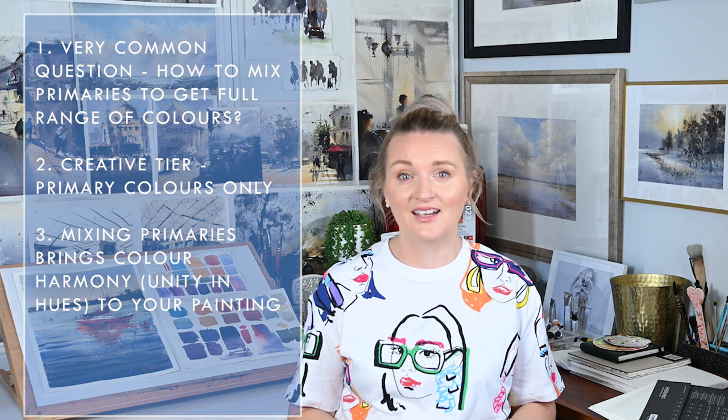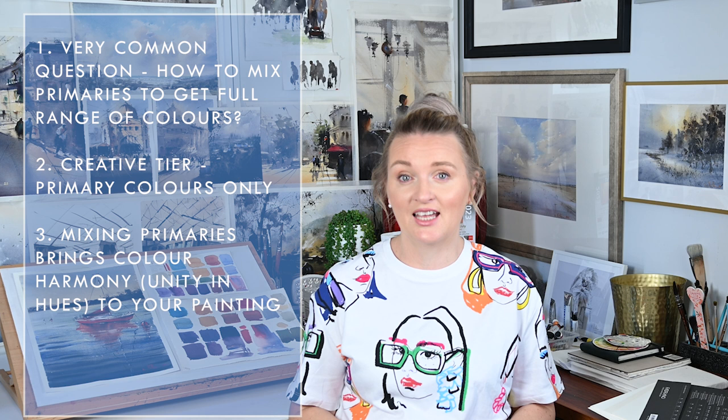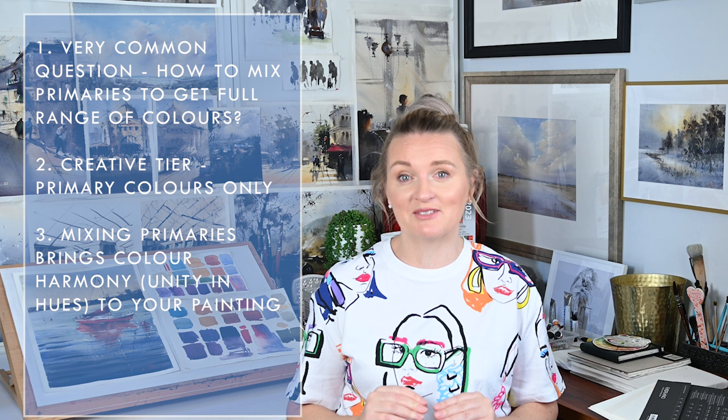Less tubes means more consistency in your mixtures. And the third reason: I want to talk about the benefits of mixing your own colors. And if you know me and have seen my demos before, you're absolutely right if you're expecting talk about color harmony. Color harmony is not just a fancy word — it is something that holds, unifies, and balances your painting. Something that creates a particular mood and feeling in your painting.